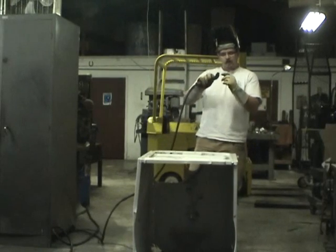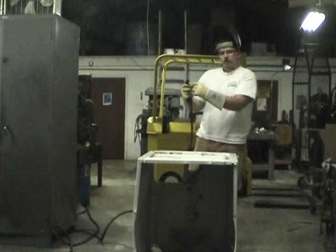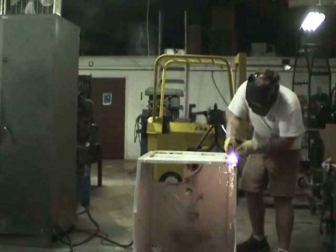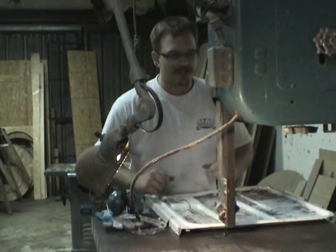Plasma cutters work by making an arc right at the tip and then pushing pressurized air through it. Then we use an industrial size band saw.